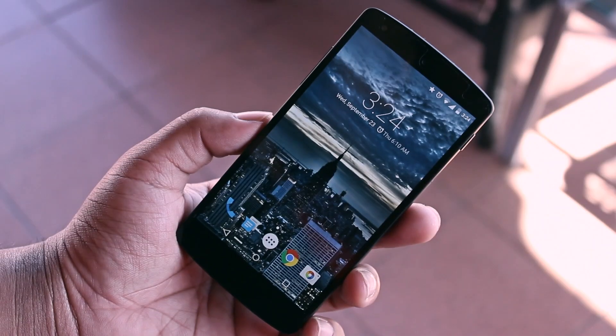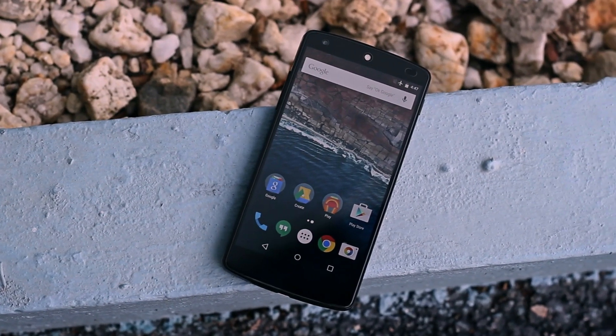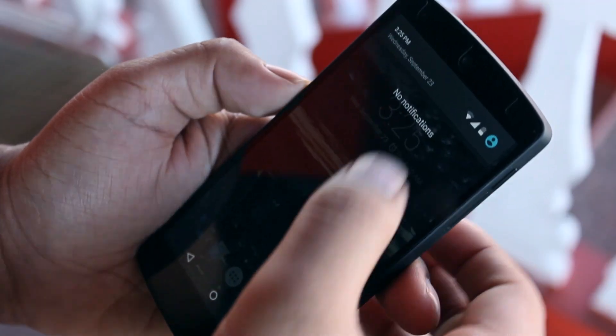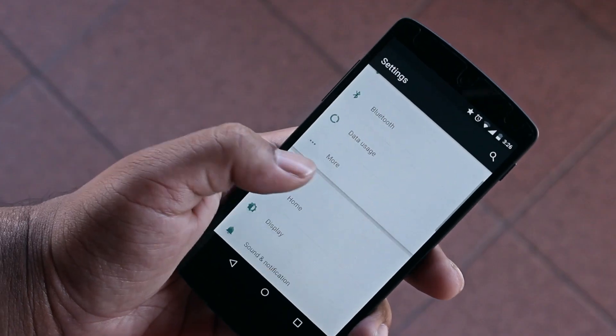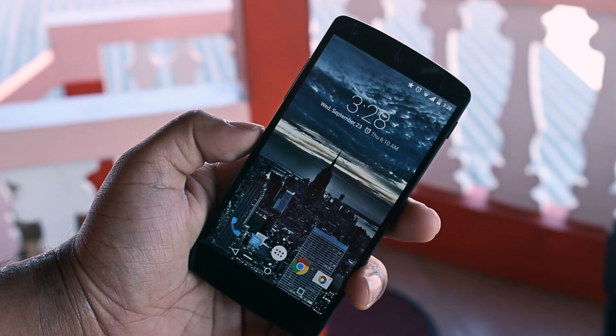Now this is a Nexus 5. It runs pure Android. Let's compare it with what we saw just now. This is the notification panel with toggles. This is the settings menu. This is the dialer. And finally this is the home screen. Much different, isn't it?